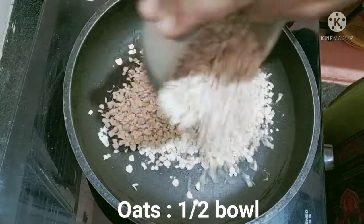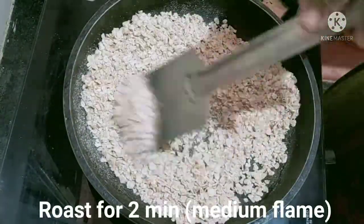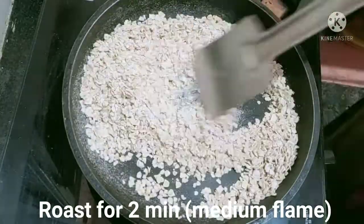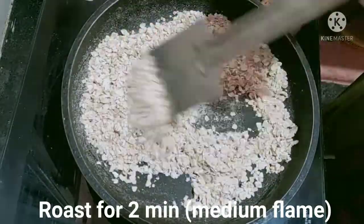I am going to cook the oats here. Now, let's roast the oats in a medium flame. It will taste good. You will roast the oats in a half.